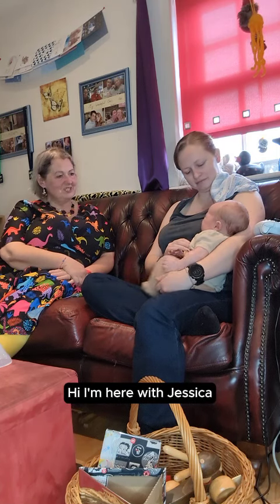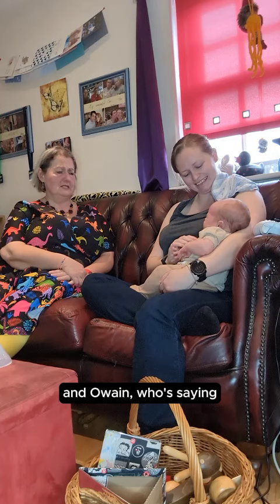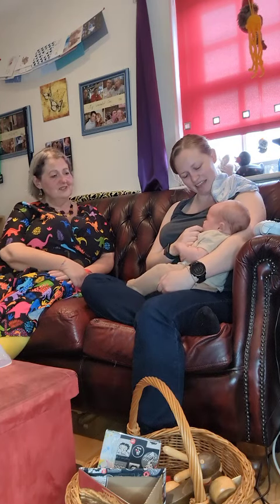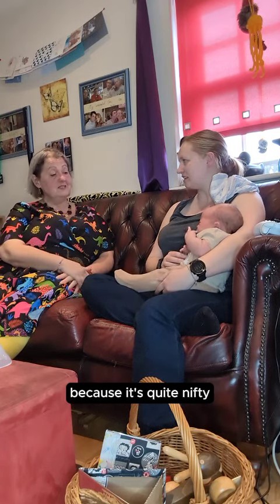Hi, I'm here with Jessica and Owain, who's saying he thinks he's still got a bit more room for some more milk. So, tell us a little bit about your pumping machine, because it's quite nifty, isn't it?